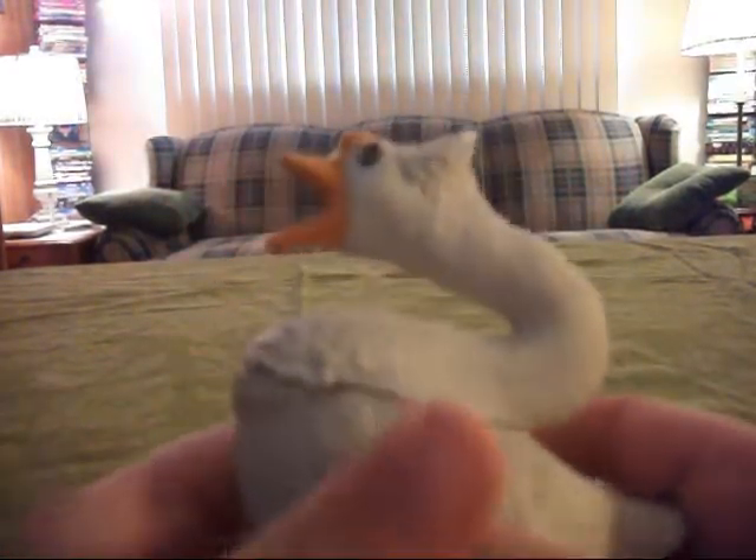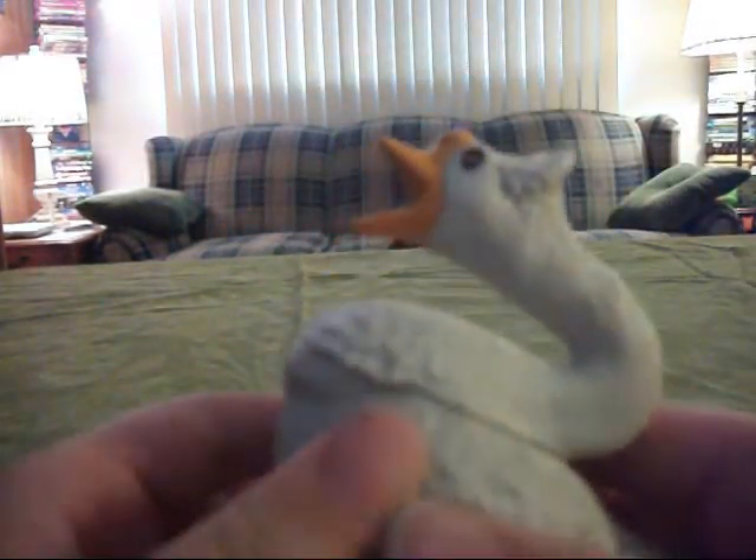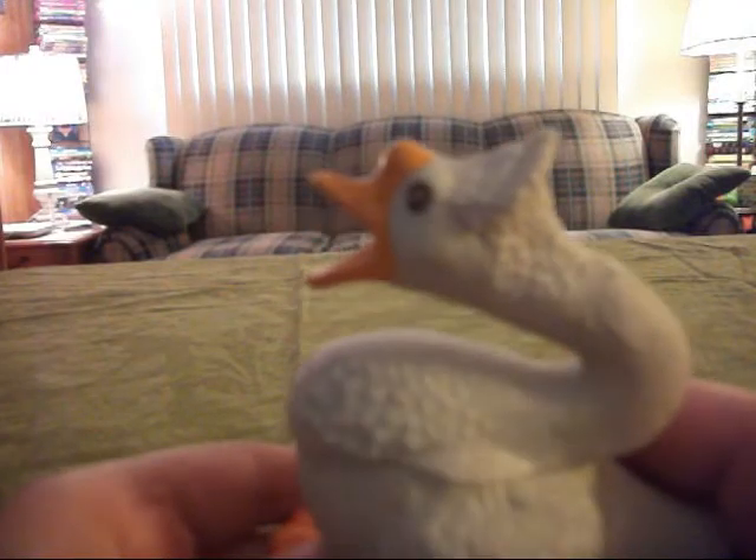What you do is you squeeze it, and it makes — it's supposed to make goose noises, but I don't know what kind of noise it is making.